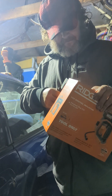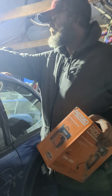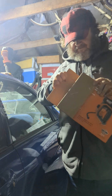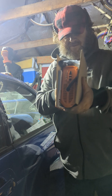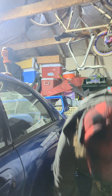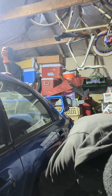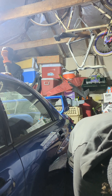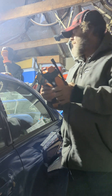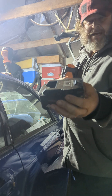Let's open this up. Here it is, along with the cord you can plug into your cigarette lighter. And I'm in luck — I got a battery here, 4 amp hour max output.